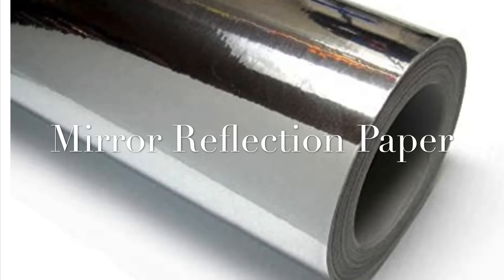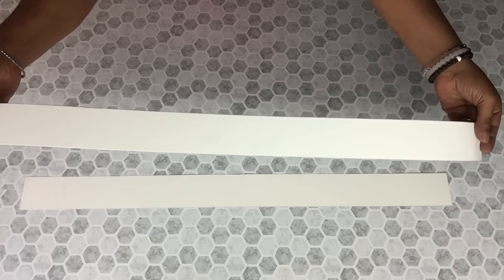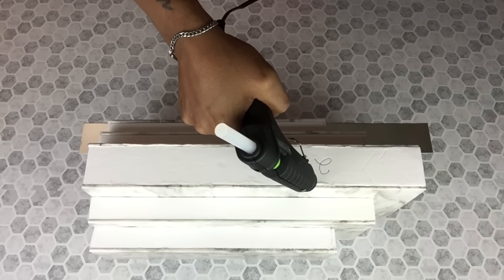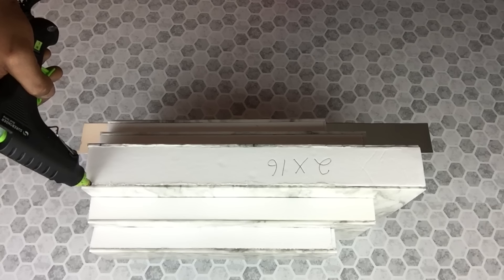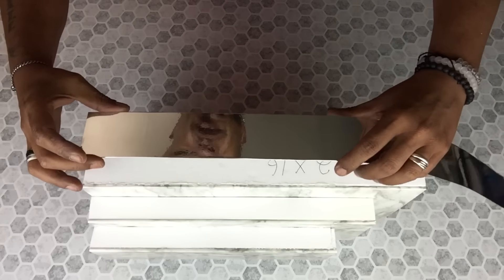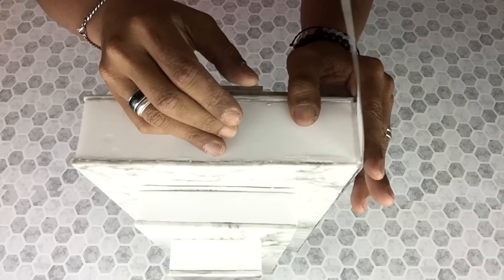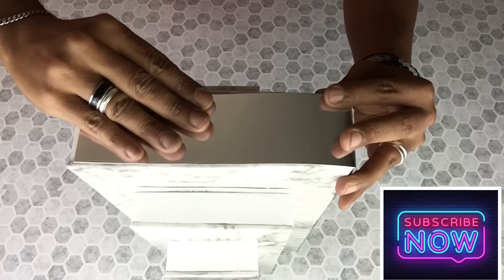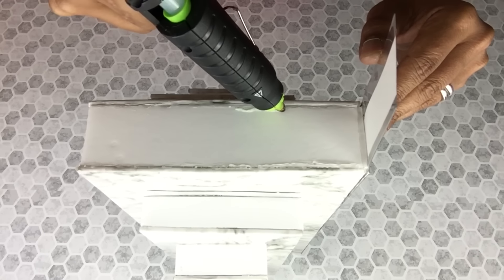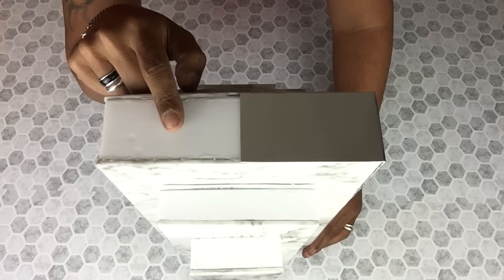I took two strips of postal boards and I will cover them with mirror reflection paper, and then I will be gluing them onto the center of the base.